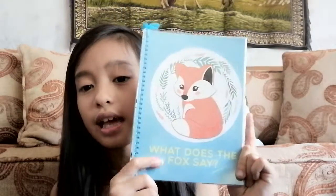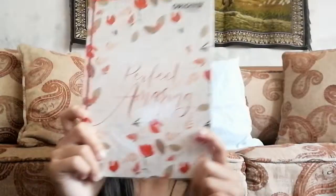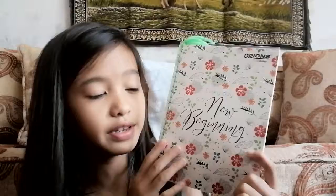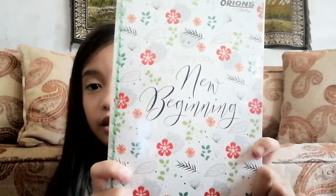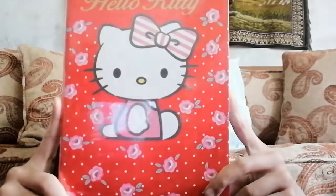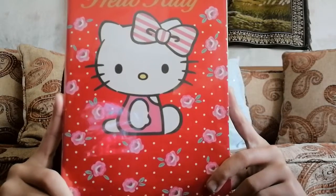This next one has a fox at the bottom. The next one is a red one and says 'You Don't Have to Be Perfect to Be Amazing.' And then this last green one says 'Every Day Is a New Beginning' — here's a close-up for you guys.